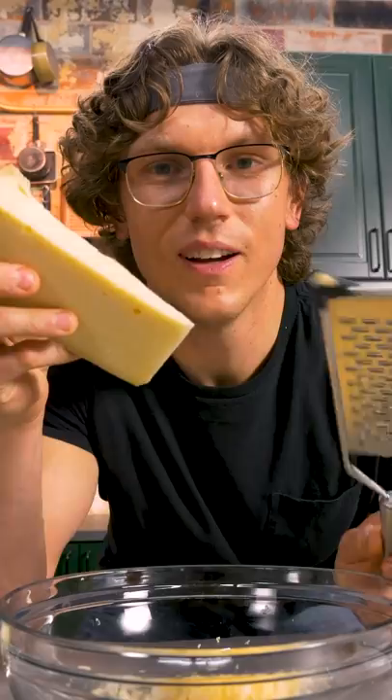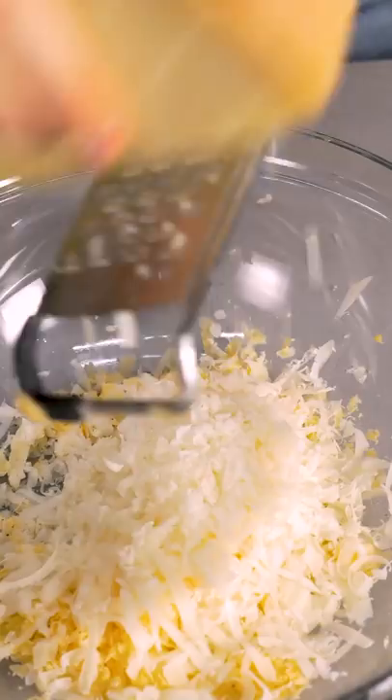Now we got this beautiful double gloucester cheddar from England. We're doing some Appenzeller from Switzerland in here too. It's gonna be a nice, sort of mild flavor. Really tastes like the Alps — you know, you ever lick an Alp?